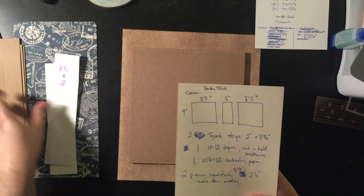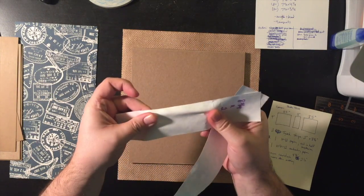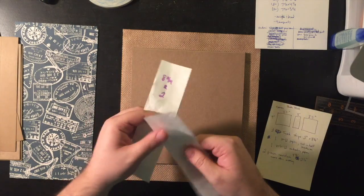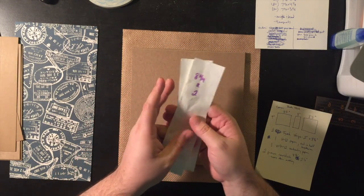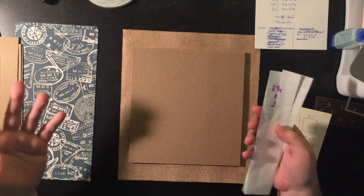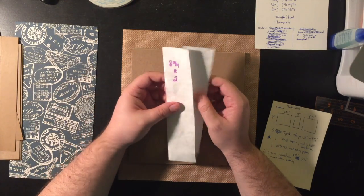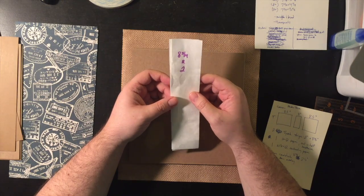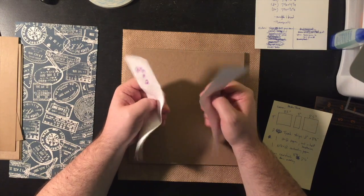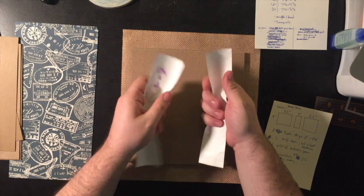We're also going to need two Tyvek strips at two by eight and three quarters. Tyvek is a plasticky paper that won't rip. My accounting firm uses Tyvek envelopes for mailing, and those FedEx envelopes are Tyvek too. If you don't have access, just grab a couple from work — one or two envelopes will last a very long time. You could also go to a FedEx store since they're free mailing supplies. This plasticky material helps keep the cover from ripping at the sides.